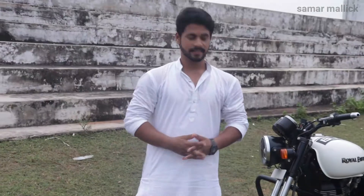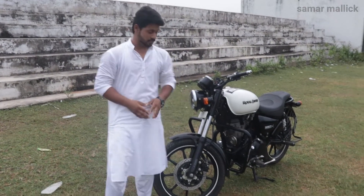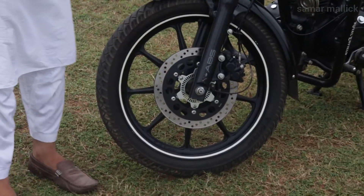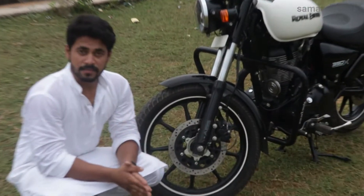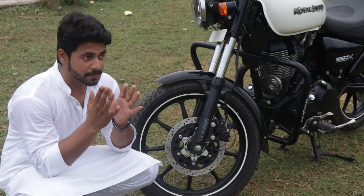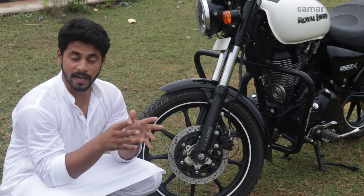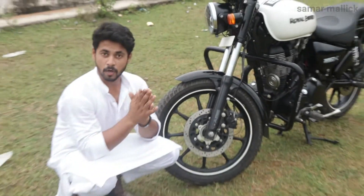Now let's talk about the braking system. The Royal Enfield Thunderbird comes with an ABS dual-channel braking system. The front has a disc brake, and the company provides a double-disc setup. The dual brake system is the best thing — if you are at speed and suddenly apply the brake, or if you are in a rough patch, you don't get a disbalance. This means the braking system is better and your safety is better.